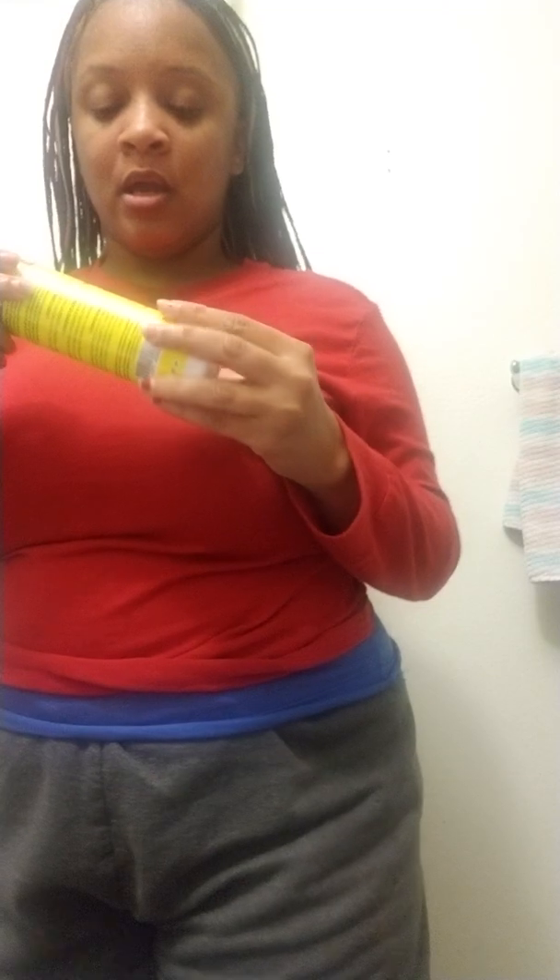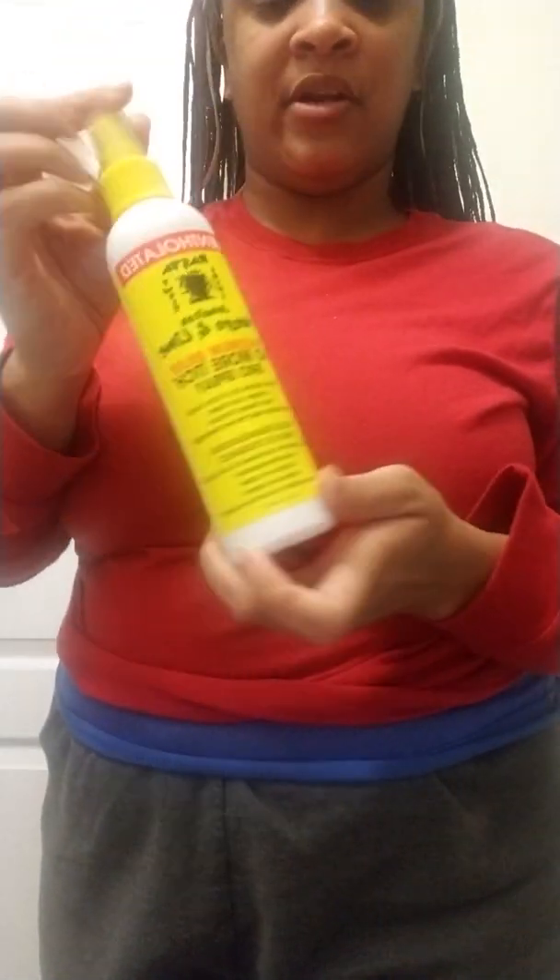As I showed in my previous video, I got the Jamaican Mango and Lime Maximum Relief No More Itch Growth Spray. I'll be spraying this on my scalp throughout to keep my hair from being itchy and to give it a little oil, shine, and moisture. I also have a foam I just bought at Walmart called Suave Maximum Hold Volume.